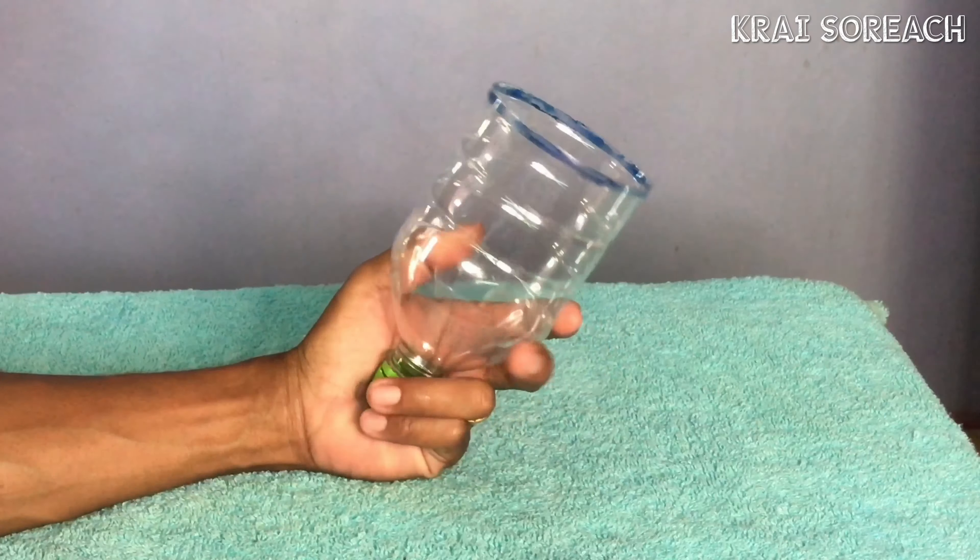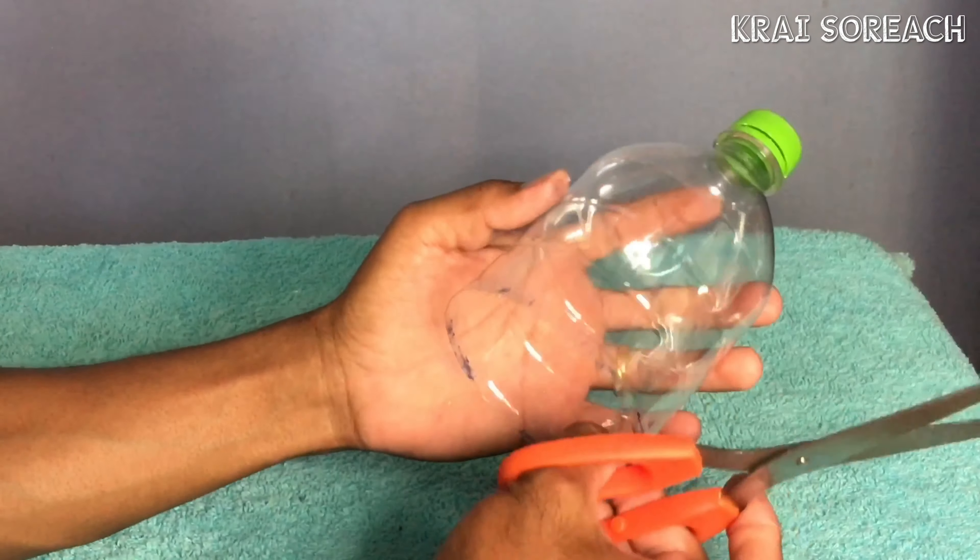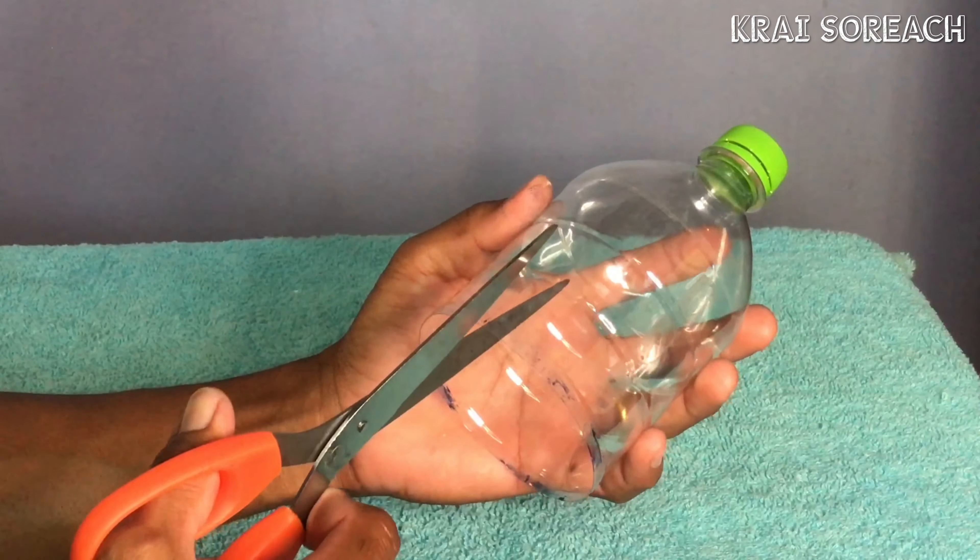Okay, let's do a little bit. I'm going to put the pot in the water.